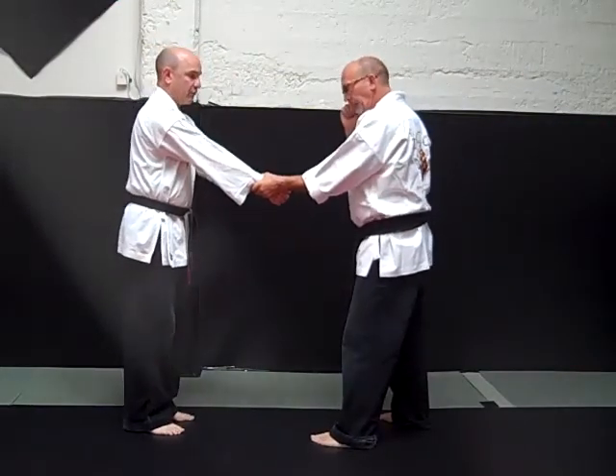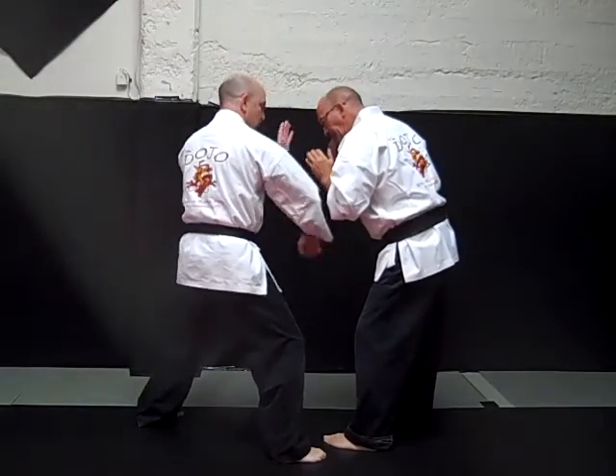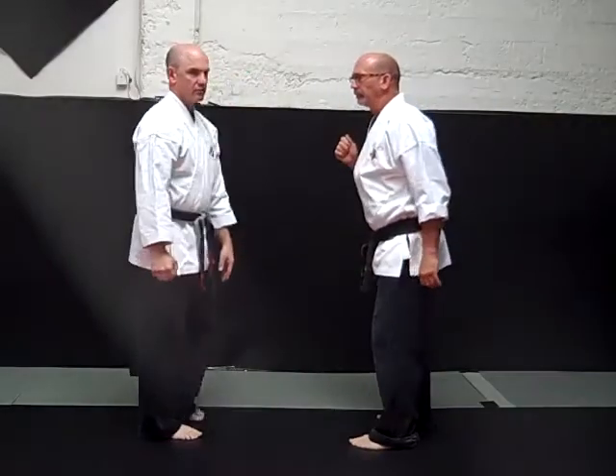Grabbing my own hand, stepping forward, pulling it back, breaking the grab, hammer fist to the groin, back knuckle to the bridge of your nose. Grasping Talon.